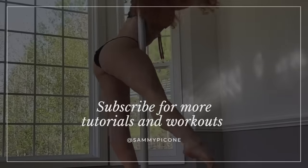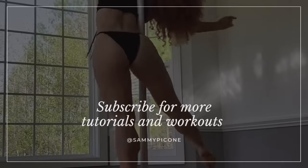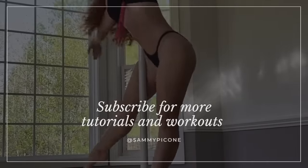Friendly reminder to subscribe to my channel. I will be uploading new tutorials, workouts, and some other goodies up here every month.